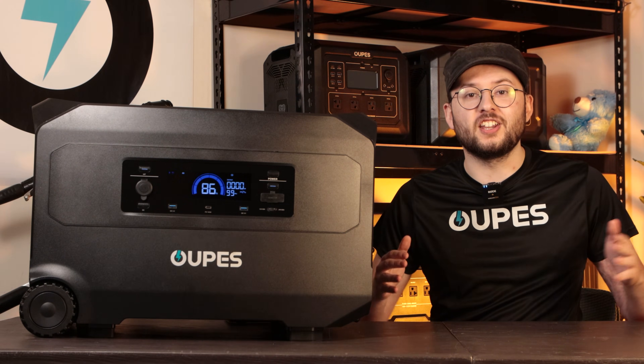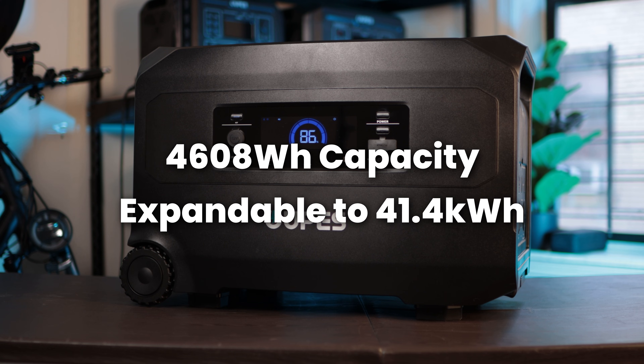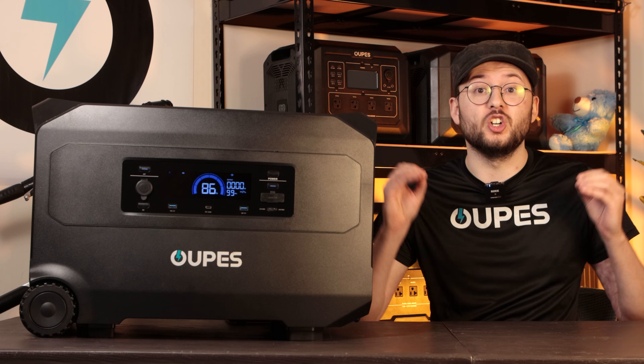The Guardian 6000 delivers 4,608 watt-hours of battery capacity, expandable to up to 41.4 kilowatt-hours with extra G5 batteries.